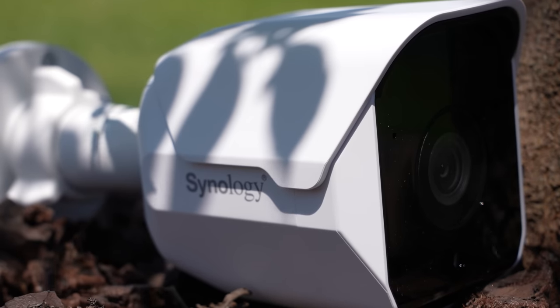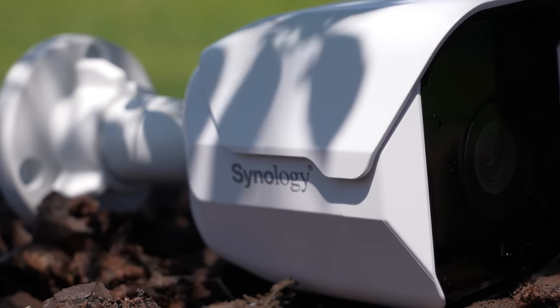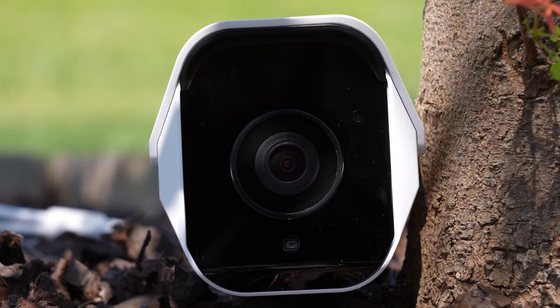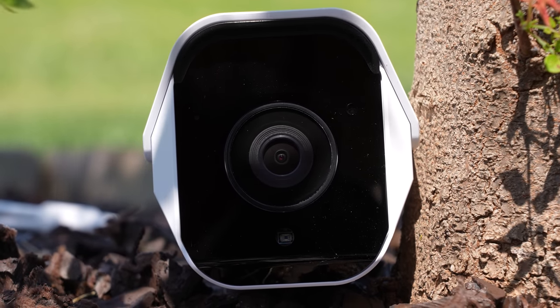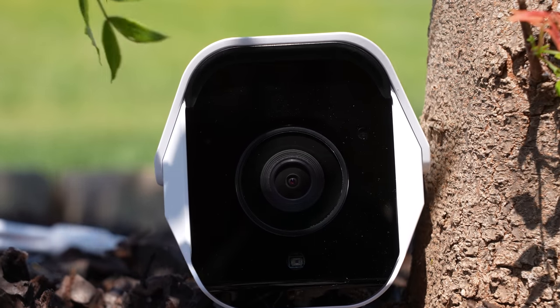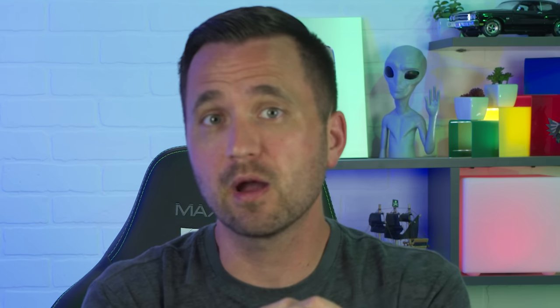When it comes to specs — the lens, the sensor, and so on — these are pretty much comparable to a lot of average security cameras on the market today, so nothing really special. The key feature this camera has that many others don't is compliance with NDAA and TAA. Having this compliance puts them in a whole different playing field, because without it you're not even considered for certain applications like high-security areas — banks, government facilities — where you don't want a random off-brand camera potentially sending footage to China.